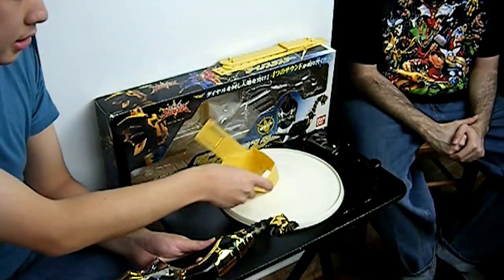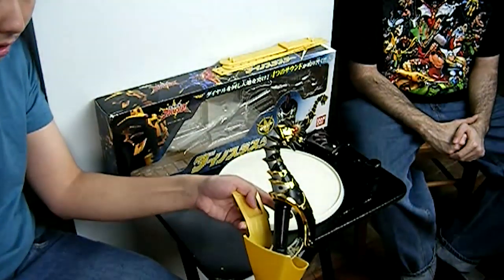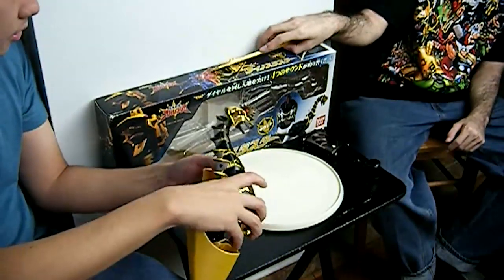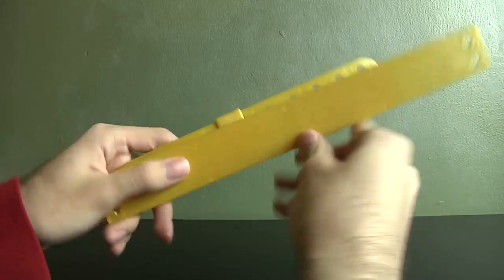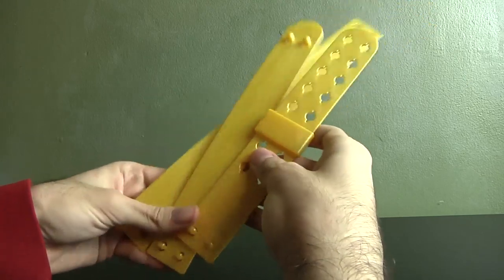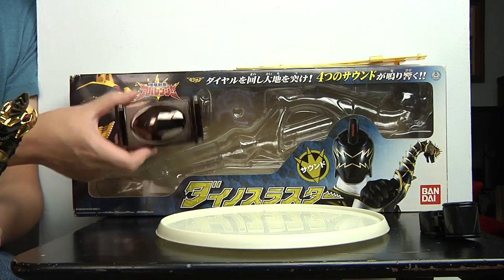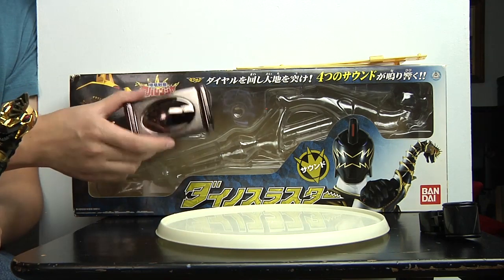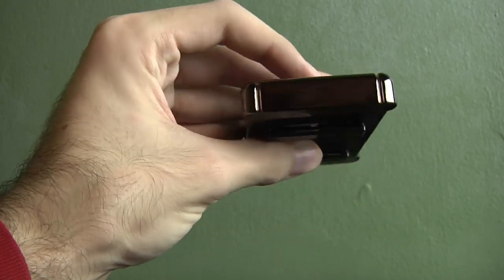It does come with, of course, the holder, so you can put the Brachio Staff inside like this and just clip it to your belt and you're done. It also comes with its own belt. Unfortunately, as usual, it's only made for kids, so it fits kids only, but it comes in three pieces. This also comes with the belt buckle — if you guys remember Abaranger, just last time it was on there, the belt buckle was just clear. While the main three have a silver one, Abaranger Black has a black one.